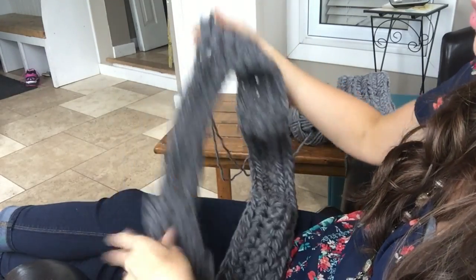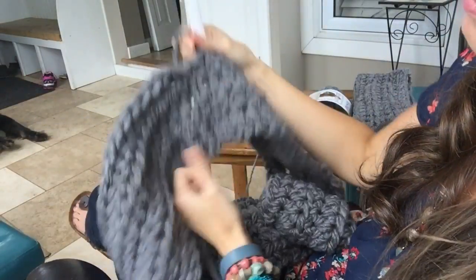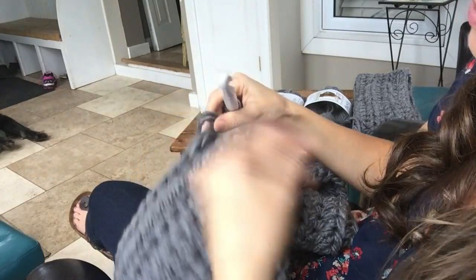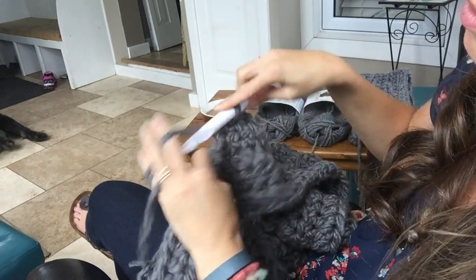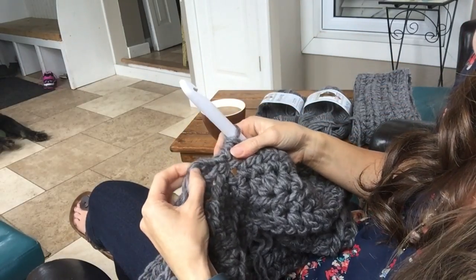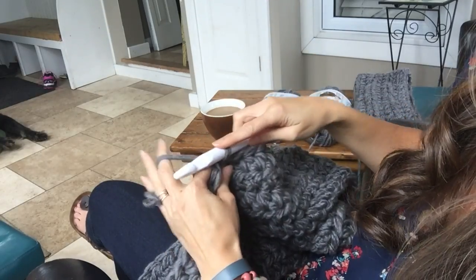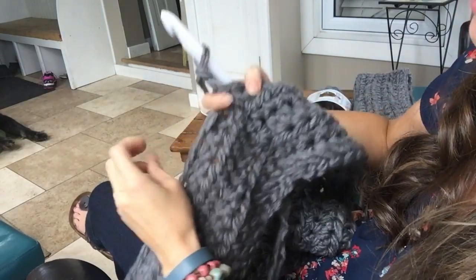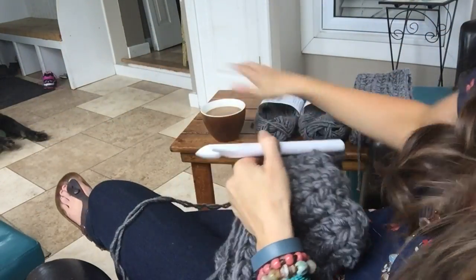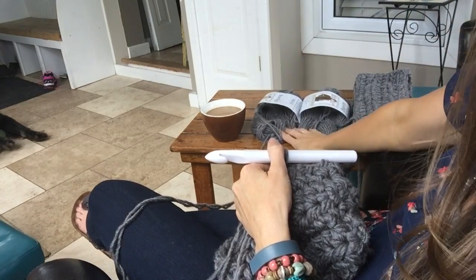I'm going to keep working on that and do a couple more rows. So I'm to the end of my fifth round — one, two, three, four, five. I'm going to put my 70th stitch in here, slip stitch to join, chain two and turn. I'm going to do six rounds for this scarf. I only have to use two balls for that, so that's a good amount for a scarf.